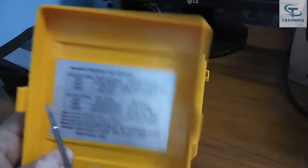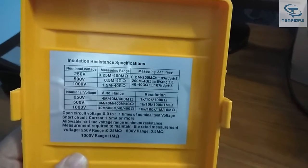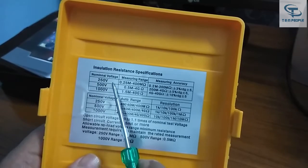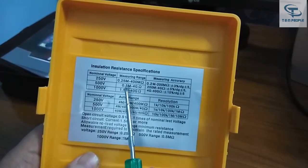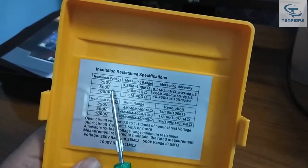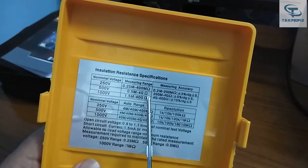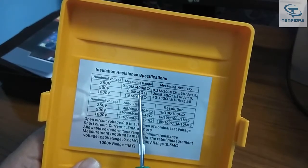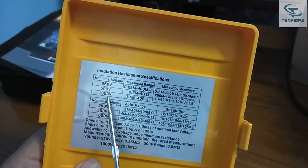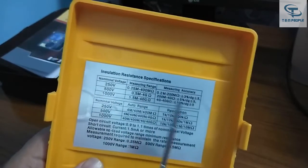There's a small sticker here so let me focus on it for you. The specification: it has three voltage ranges — 250 volt, 500 volt, and 1000 volt. At 250V DC the capacity is 400 megaohm; at 500V DC it's 4 gigaohm, which means 4000 megaohm (since 1 gigaohm equals 1000 megaohm); and at 1000V DC the total range is 40,000 megaohm, which is 40 gigaohm.